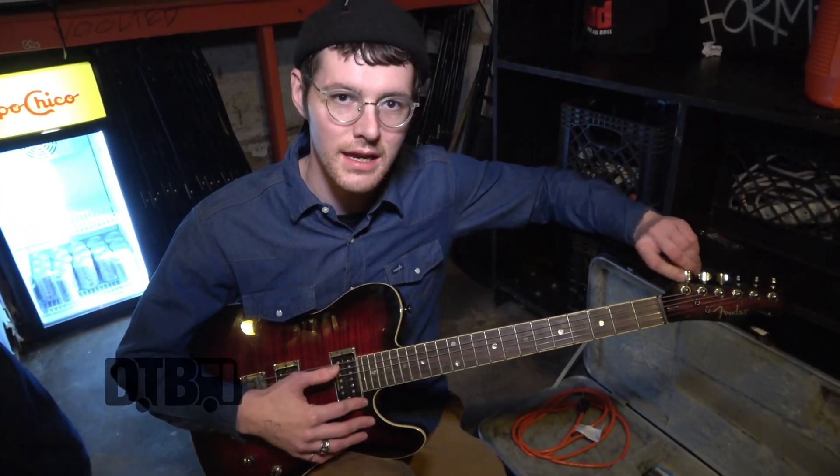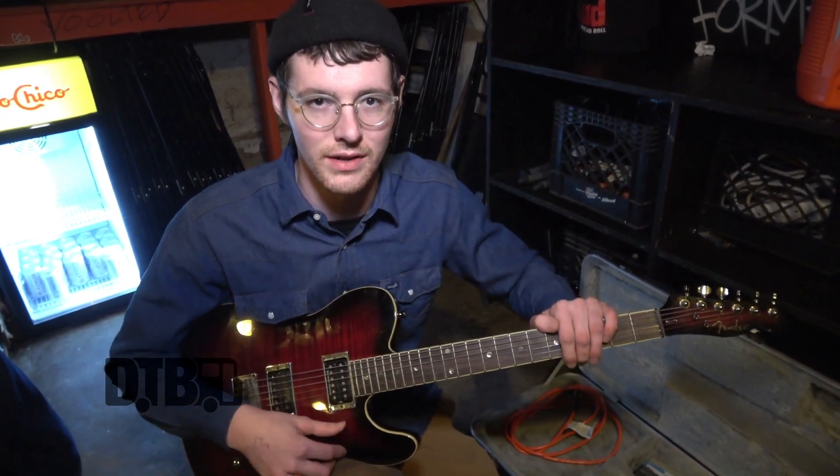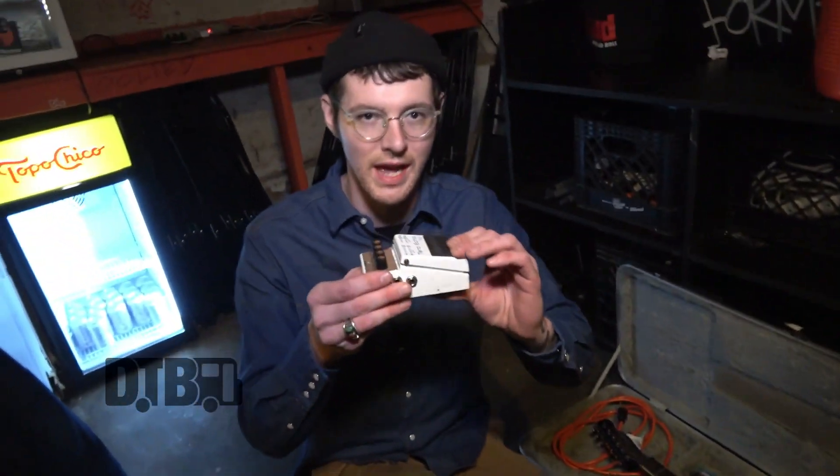I'm just tuning the E to E-flat, and there it is — whatever mysteries I do on stage. You guys know about the Terra Echo? You guys know about these classic Boss hold settings? You hold this down — this has got a really nice hold setting. I like when pedals do that.